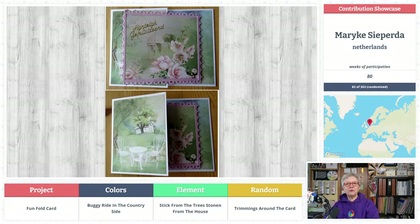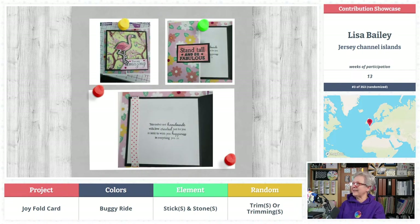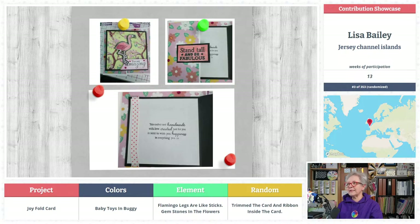A lot of these are more foofy, but not all — somebody did a curling card with the brooming and the shooshing and all that stuff. That's absolutely not foo-foo but it's so pretty! Nothing I can say — you cleverly did it. That's impressive; 20 more for mug club. Lisa Bailey sent in lucky number 13 from the Jersey Channel Islands — she has baby toys in a buggy. I had no idea there'd be that many kinds of buggies! Flamingo legs are like sticks, gemstones are the flowers — lots of stretching on these parameters and I mostly say kudos.